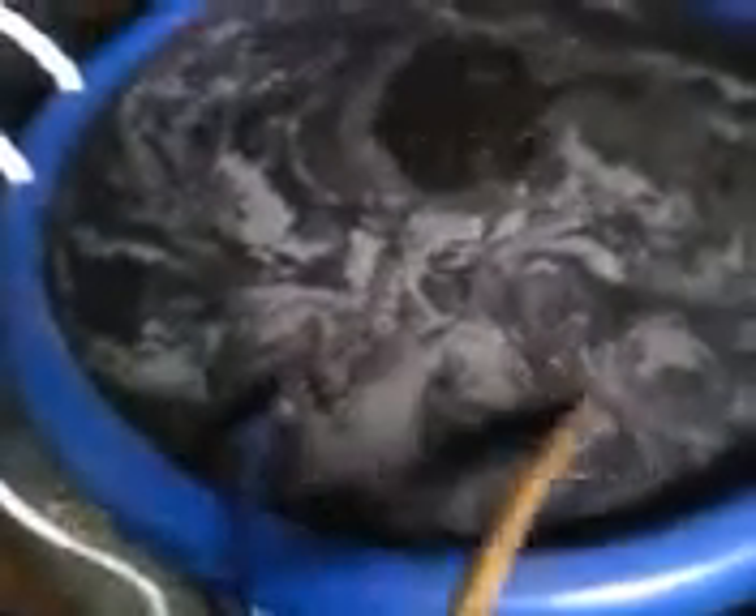I put one cup of the black strap molasses in this 18-gallon container. I put three cups of earthworm castings. I put one cup of Alaska humus and I put three tablespoons of my organisms as well.